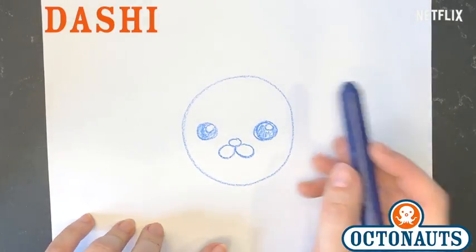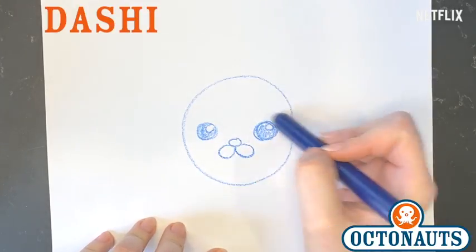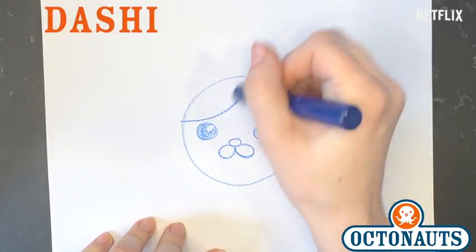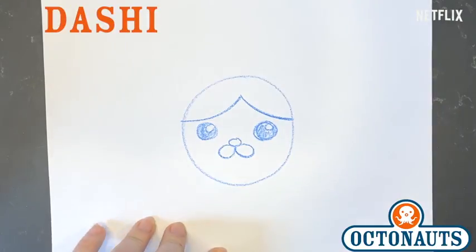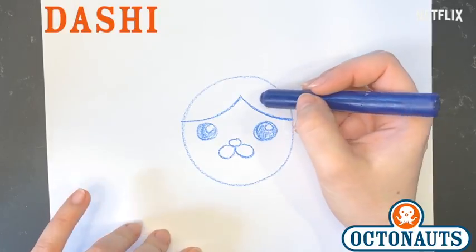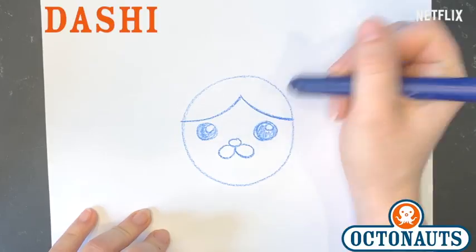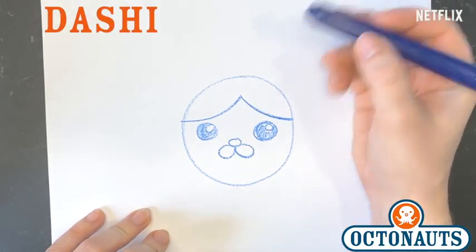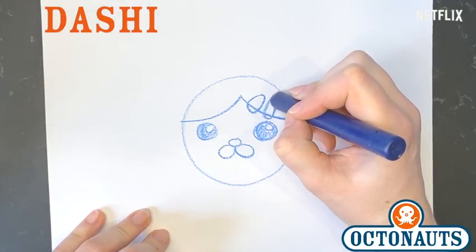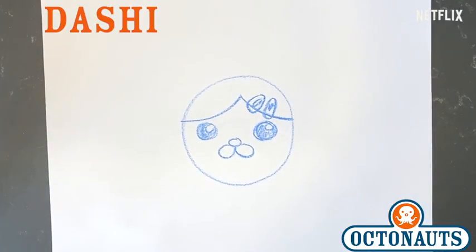But one thing makes her different and that's gonna be her hair. Her hair is just basically two swoops at the front of her face. So we have one swoop here, like a quarter circle, and then another swoop here. And that is her bangs, or the front of her hair. She also has these little hair clips if you haven't noticed, which go over here on her hair. They are basically like sesame seed shapes, so they just go like this — little sesame seeds right there on her hair. And those are her hair clips.